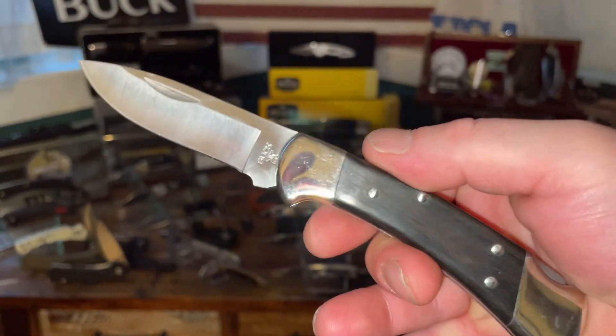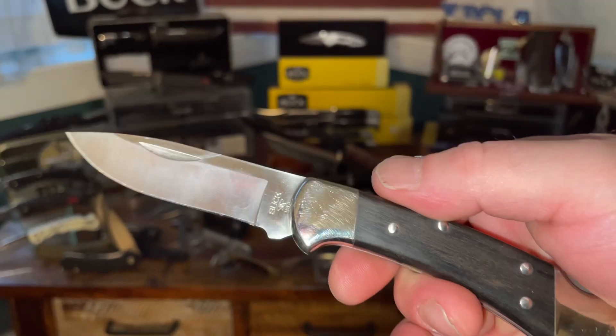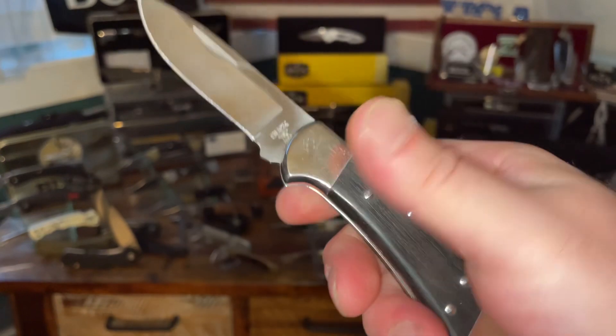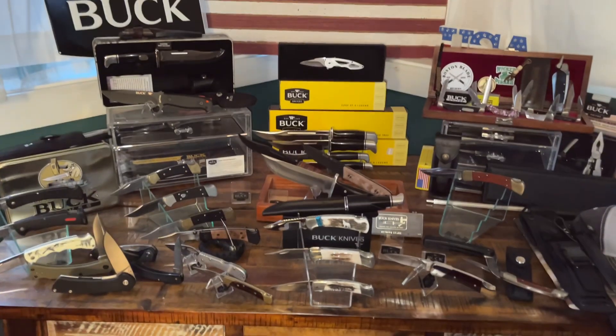If you guys are looking for a 110 or 112, go over to Buck's website — they have these right now. You can get this in 420HC for under $100, or you can get it in S30V for around $118. You'd have to go over and look, but just a beautiful, functional knife.